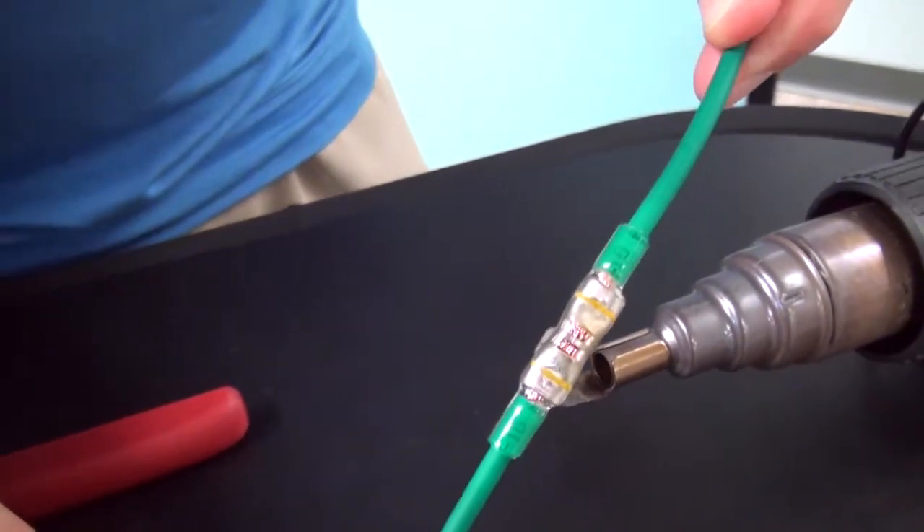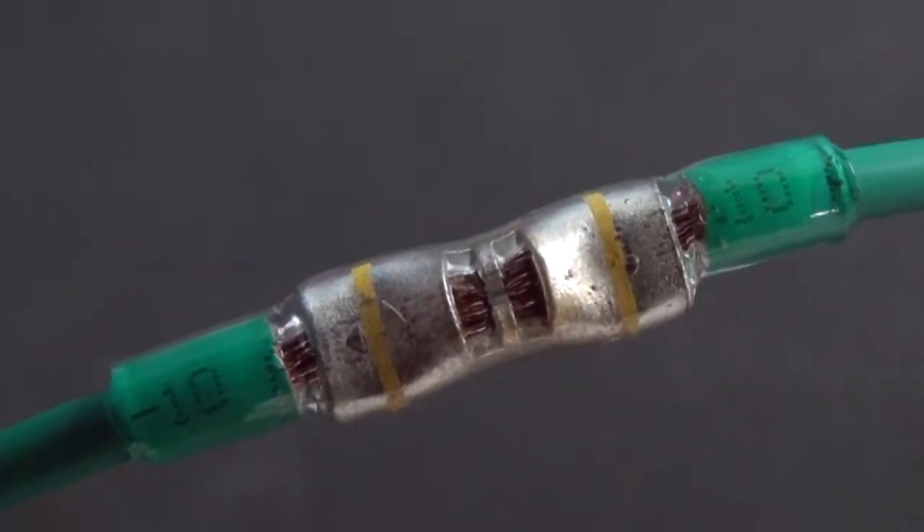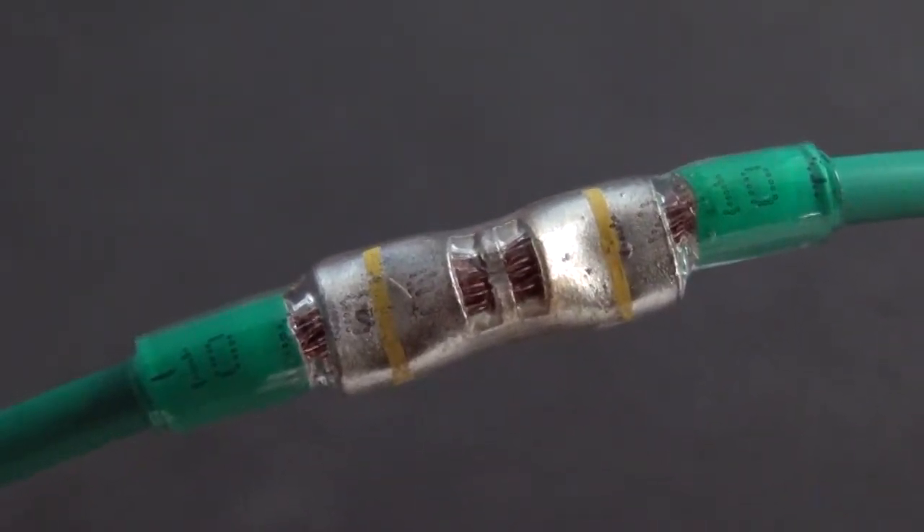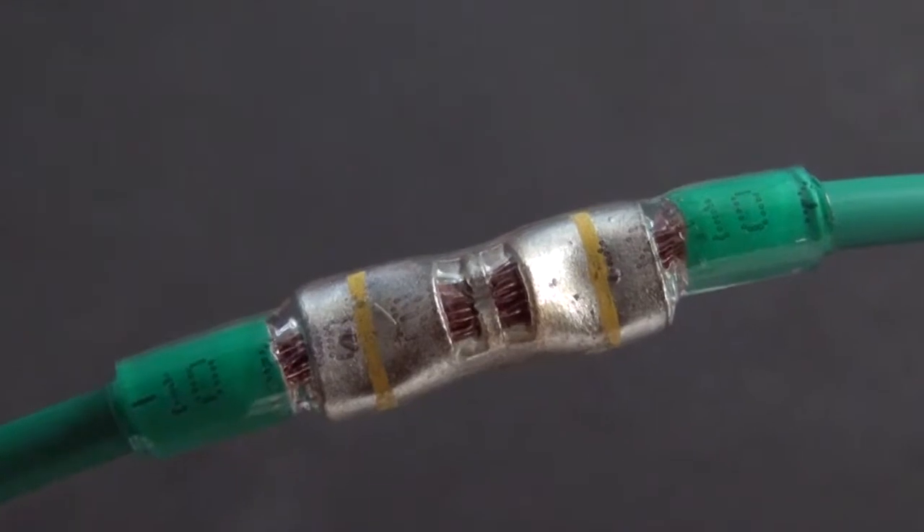The crystal clear tubing and the terminal's window allow for visual inspection of the integrity of the wire's copper strands over the life of the terminal. Now you have a termination that will last as long as the wire.